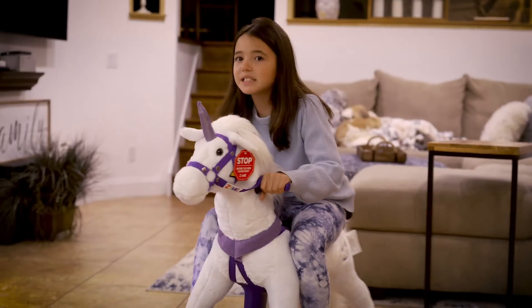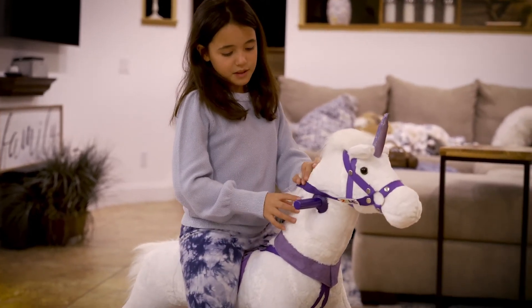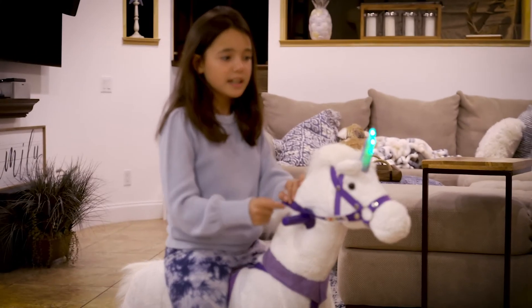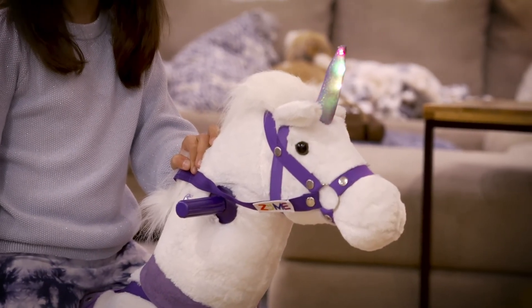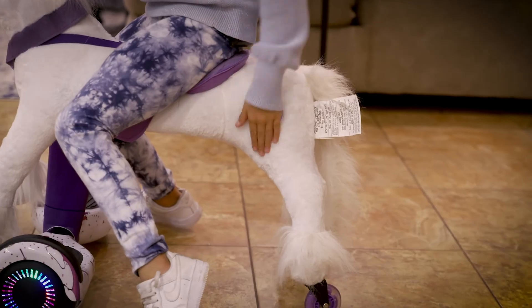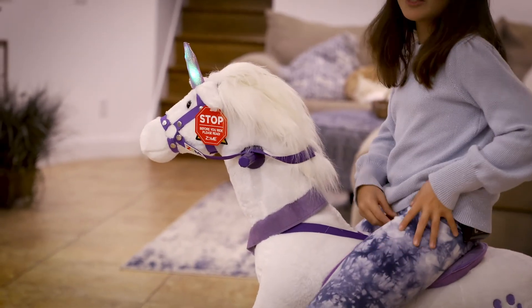Next, I'm going to be showing you what the lights do and the sound. So on the neck, you have this little sound button. You press it and it nays and the horn glows too. And if you hit the butt, which is right here, you see the little smile on your face, and it does a trotting noise and then it nays three times.